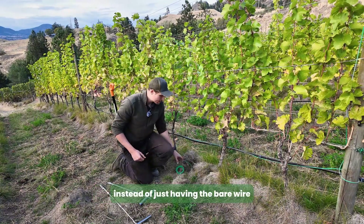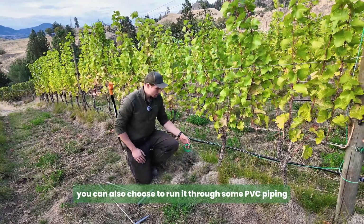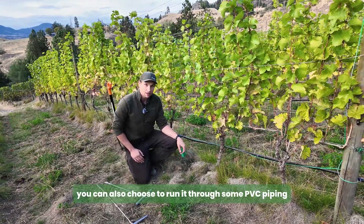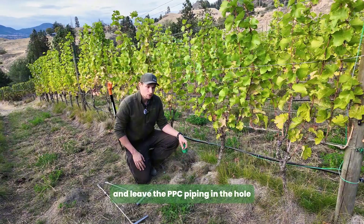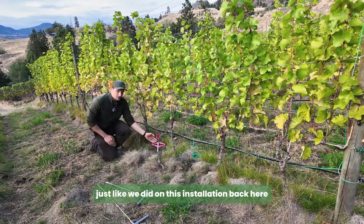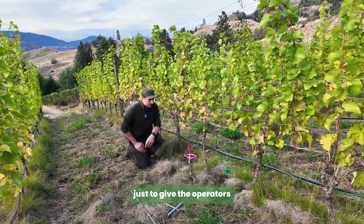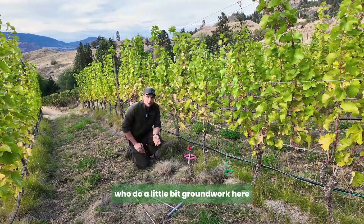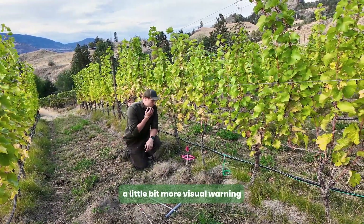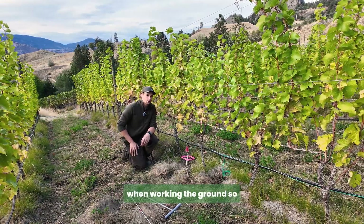Alternatively, instead of having the bare wire in the hole, you can run it through some PVC piping left in the hole to protect the wire as it comes out of the ground — just like we did on this installation back here. We also chose to protect it with some rebar, tape, and flagging to give operators working the ground a visual warning if they get too close to the vines.